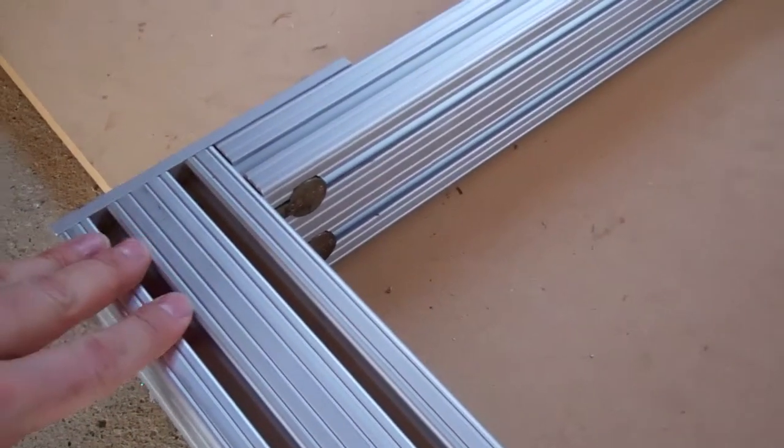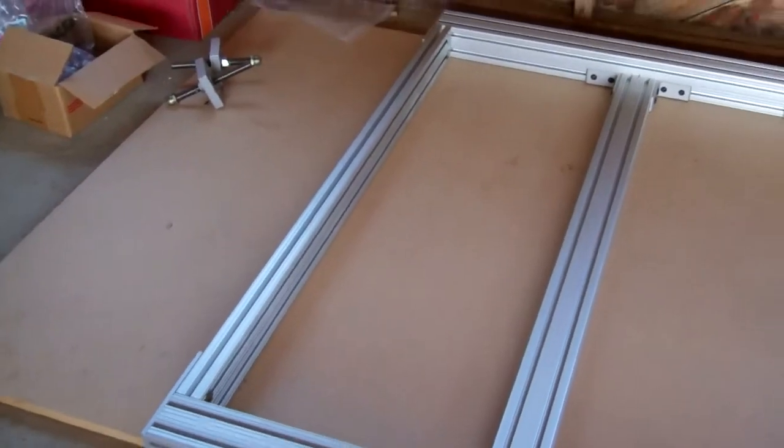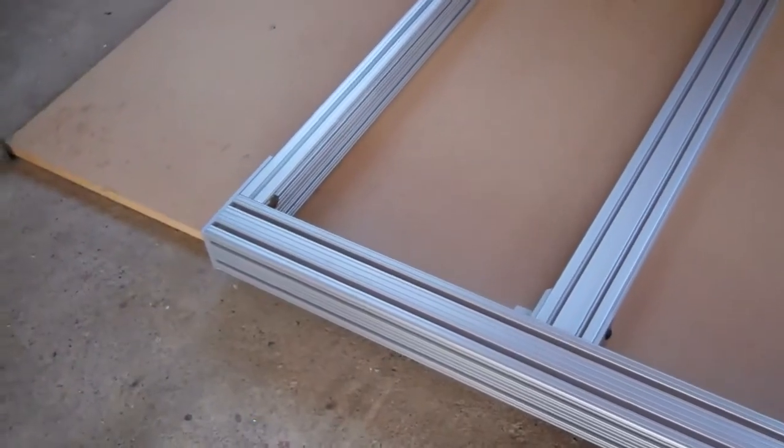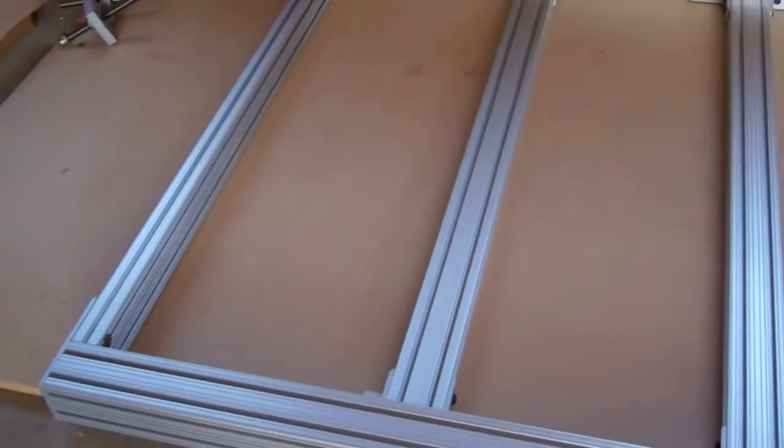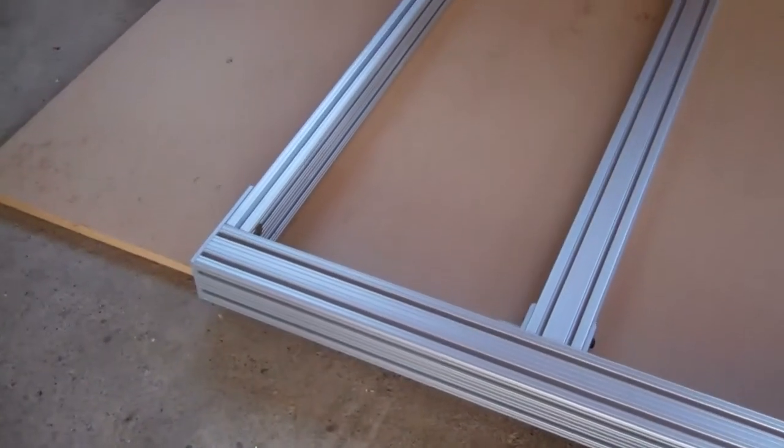8020 recommends that you clamp everything, but I don't have any four-foot-wide clamps, so if I didn't have those anchor bolts I would have had to use a strap or something around the whole thing to get it to suck in properly so that I can tighten all the bolts. But I didn't have to do that.